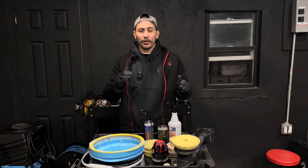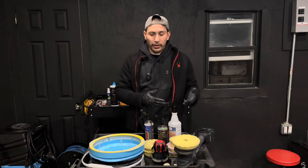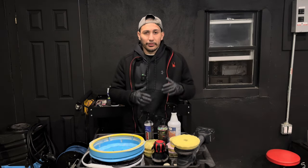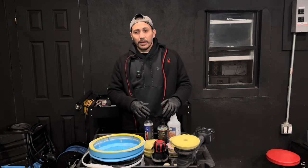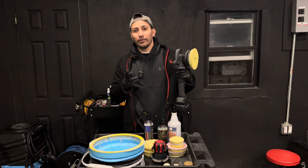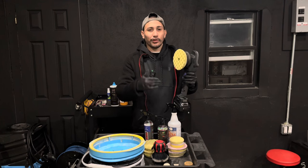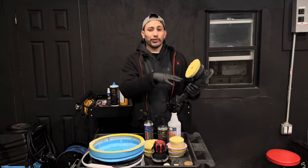Now, you don't need one, but I'm going to tell you the cons of not having a pad washer. Con number one: if you're doing it the way Ivan and Nick show — which is absolutely doable — after every section pass or ideally after every panel while polishing, you need to clean your pad. It's going to get gunked up with clear coat and polish, and the cleaner the pad, the better the results.